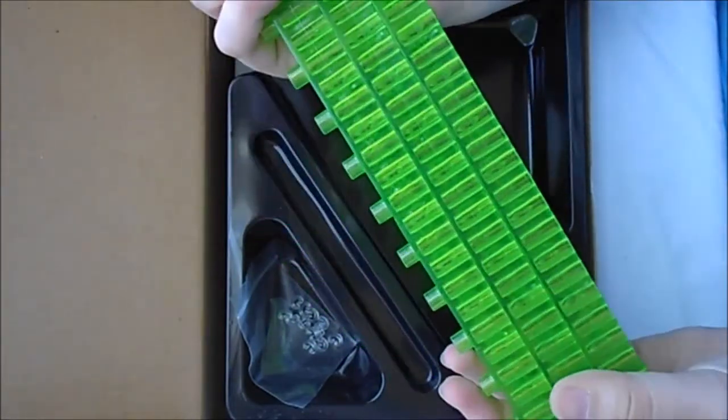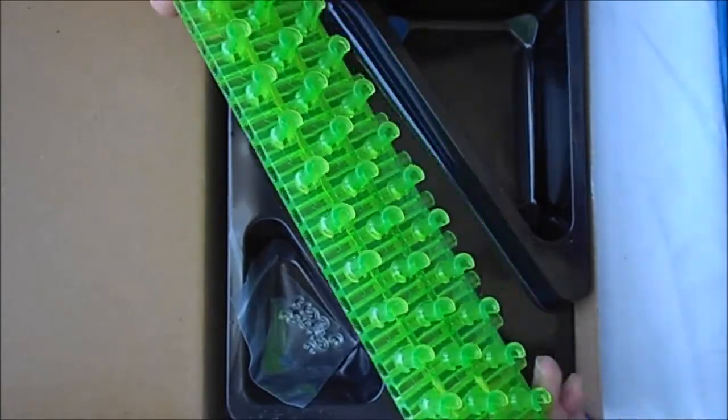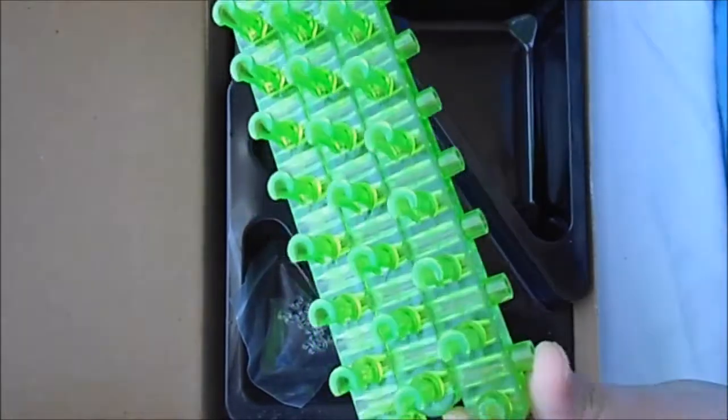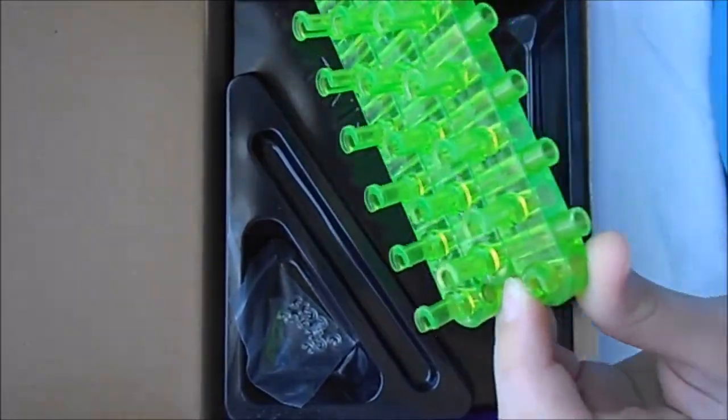And as far as quality, it's pretty good — just a little bit less than the Rainbow Loom. This peg has already broken because I've already used this a lot, in case you were wondering.